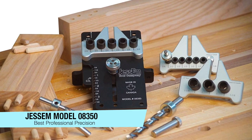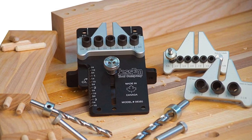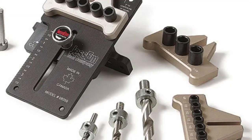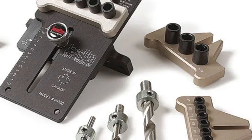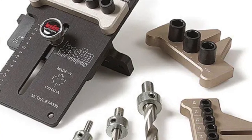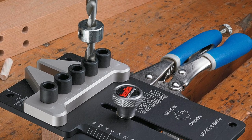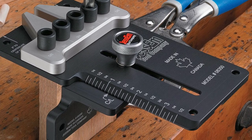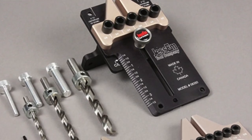My next recommendation is for best precision — for those who really need that extra level of accuracy. This is the Jesson Model 08350, a tool aimed at the professional. Inexperienced woodworkers can handle it, but the variety and accuracy of dowel joints it can create sets it apart. With the ability to place dowels a mere one eighth inch apart, this jig tackles the job easily with a level of precision you won't get from other jigs on this list.